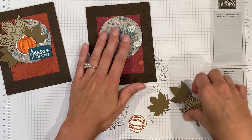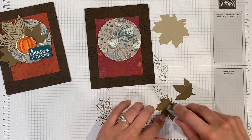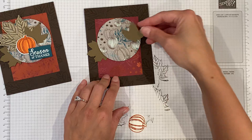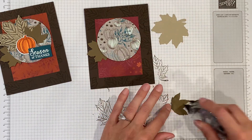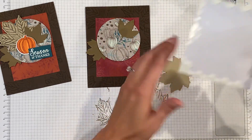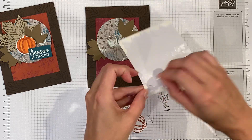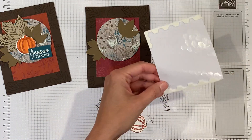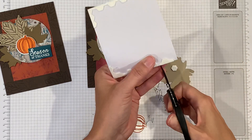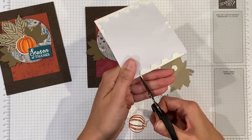We have our leaf popped up, another leaf popped up, this one tacked down behind here, and this one tacked right there. Then I'll put some dimensionals on this last leaf to use every bit of my dimensionals. I just trim these up and these are good to go.